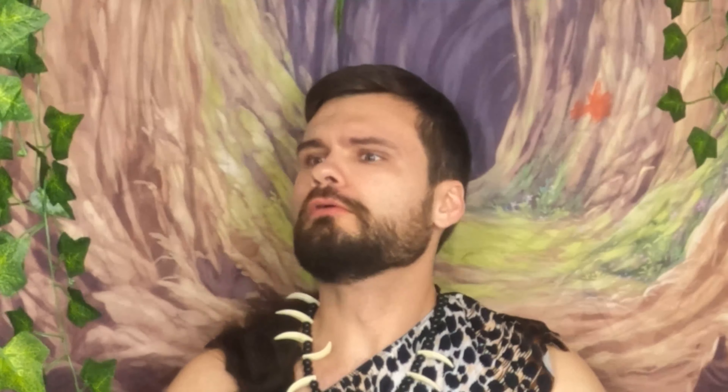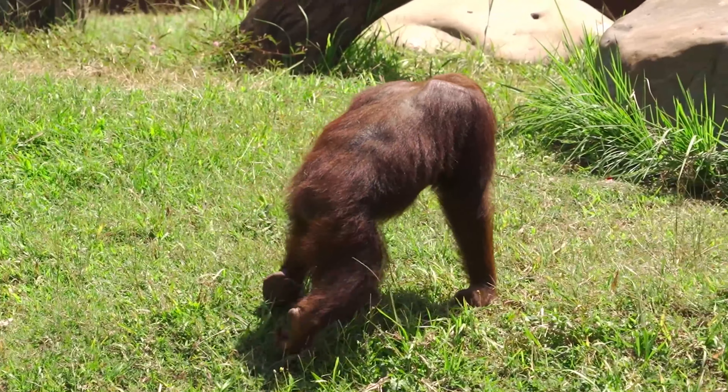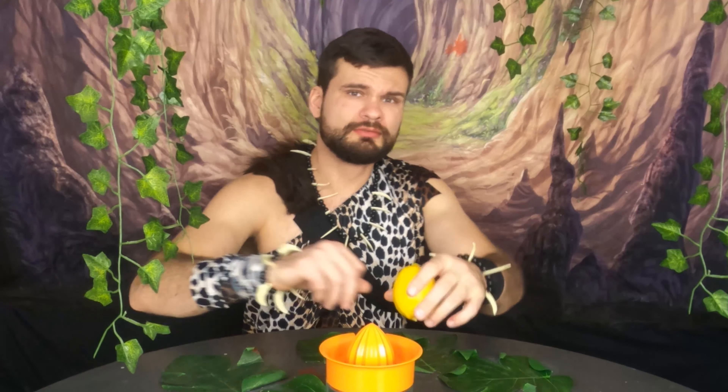I almost went into full cave rage. I have a companion in this cave — you visit sometimes. I acquired a baboon friend. Kind of. He helps me with things, and I help him with back scratches.